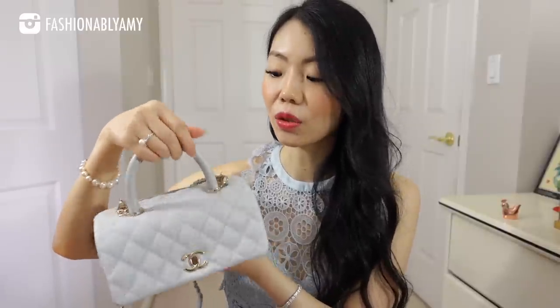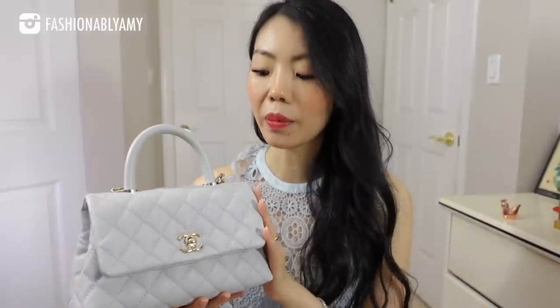Since the fall of 2019, Chanel has stopped making any of their handbags in exotic skin. So going forward, the Cocoa Handle is no longer offered in exotic skin handle, and therefore the interior is no longer lined in leather — this one is in fabric lining. The only comment I'll make about price is that it is still a little cheaper, and you do get a lot of bag for your buck.